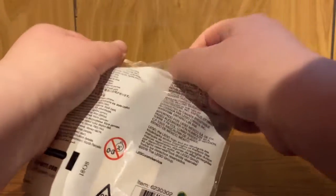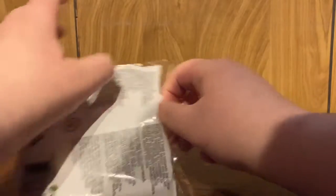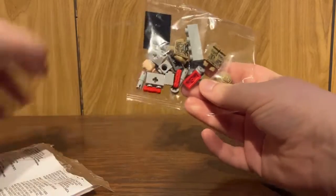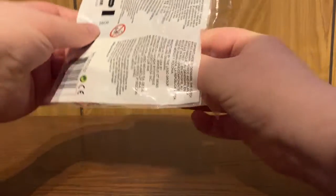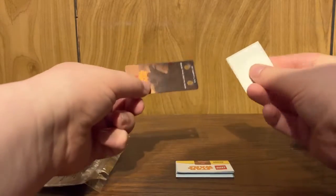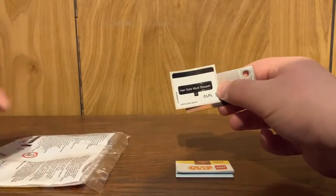The first item is an inner bag containing all the brick-built pieces and the minifigure. You also have the instructions, the backdrop, and a singular sticker for the plaque.